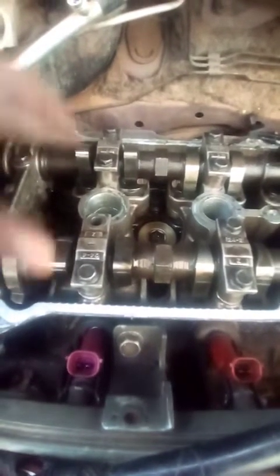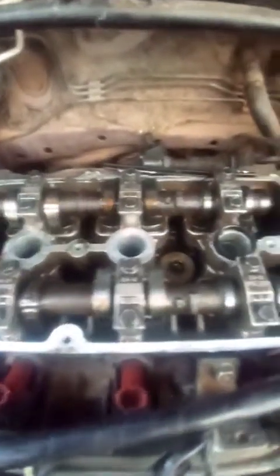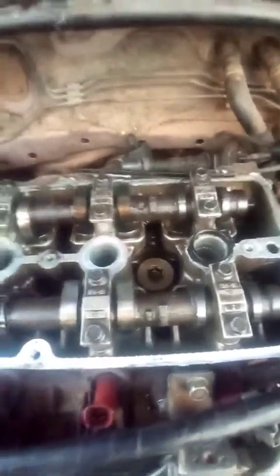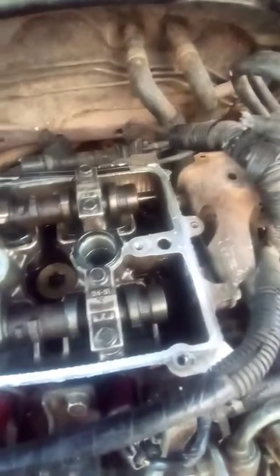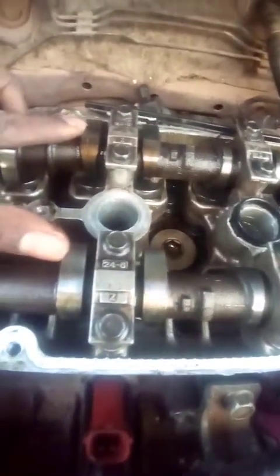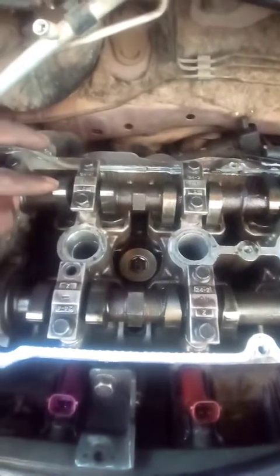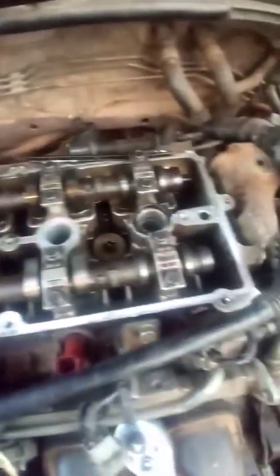Whoever did the timing did it very, very wrong. That's my son calling me — he loves being around me when I'm working. That's why there's no compression. This car cannot start no matter what you do.